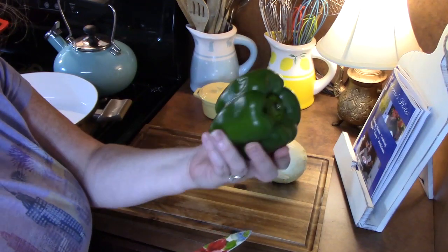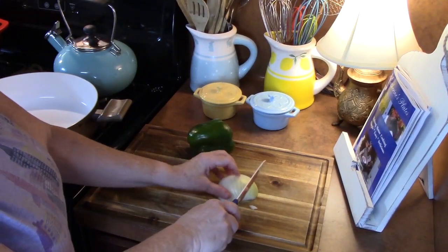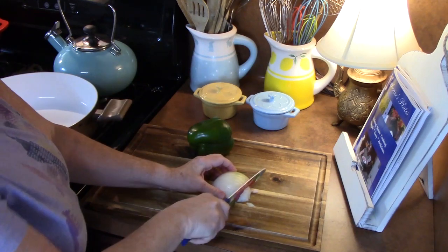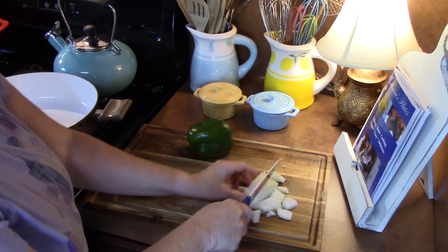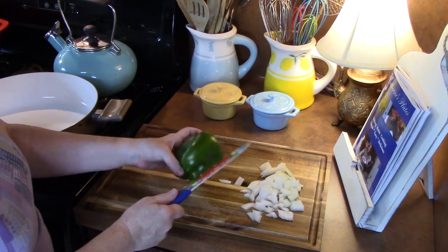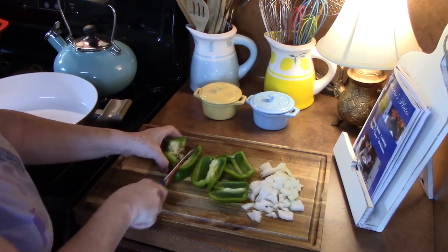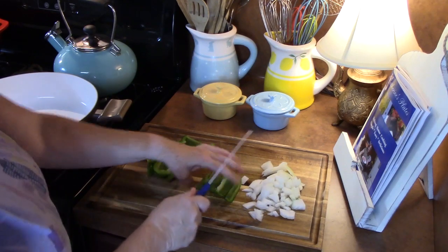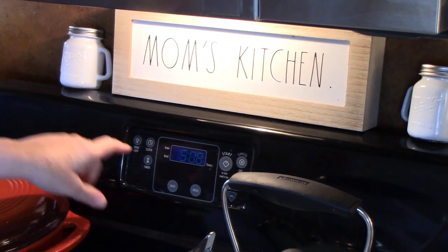The first thing we're going to do is sauté up our vegetables. I'm using one green bell pepper and half an onion. You want nice chunks, so I'm just going to slice these and then come back and slice them the other way — that gives us nice pieces. Then I'll do my pepper with a fast dice so we can see the pieces as we're eating it.